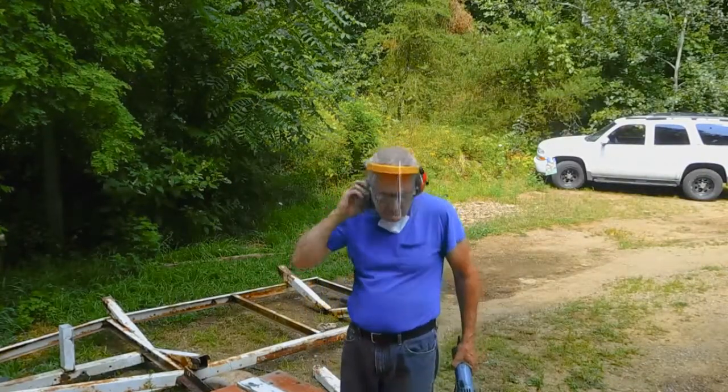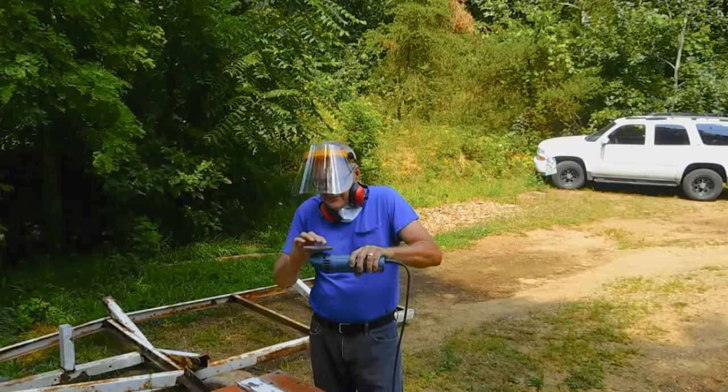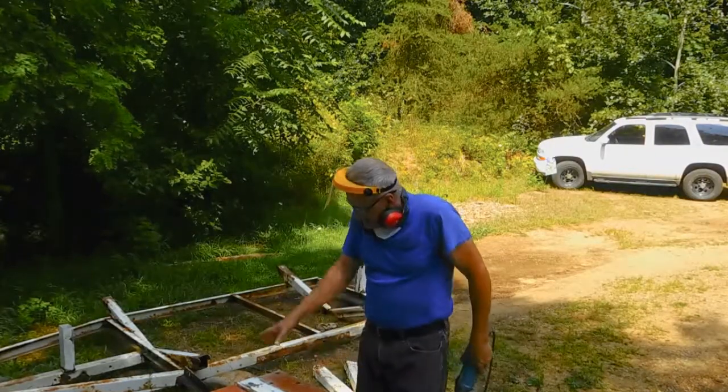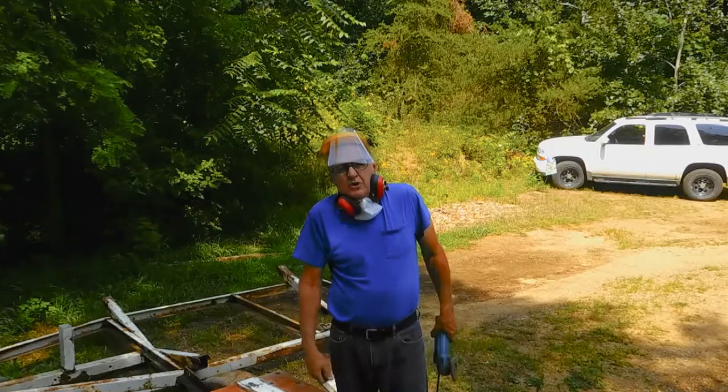I have to say the flap disc is the way to go. They're a little expensive at $4.99, so I hope I can make good use of them. I'm going to do the rest of these and paint them up — we'll see what it looks like when I'm done.